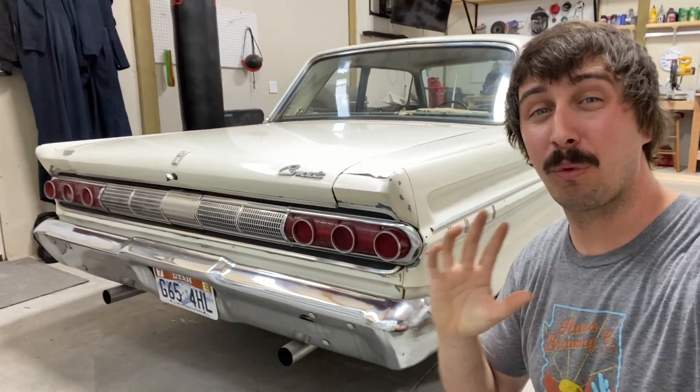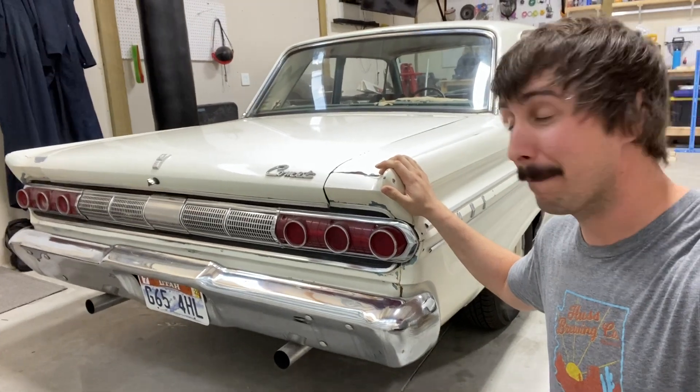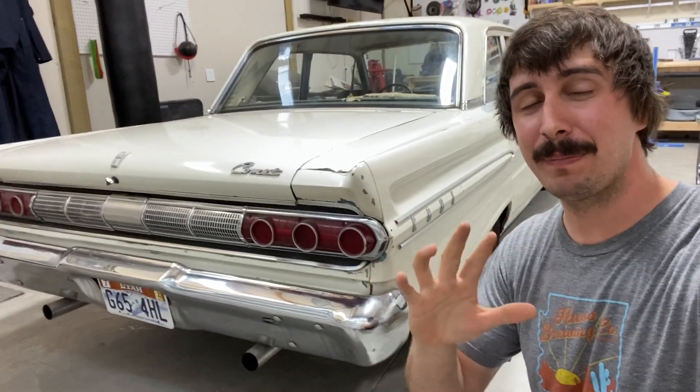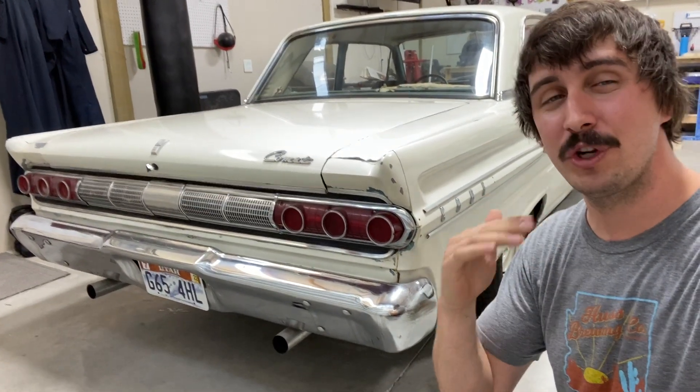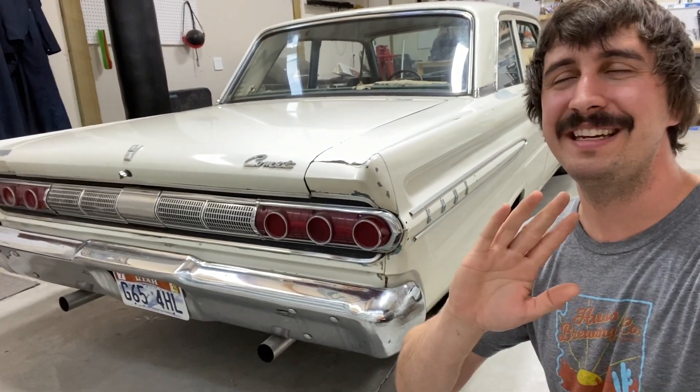Welcome back everyone to the start of a brand new series. Check out my latest project car, a 1964 Mercury Comet. This is going to be part of a multi-part series. I'm going to show you how to tune your carburetor to perfection. When I'm done, you won't even need fuel injection.